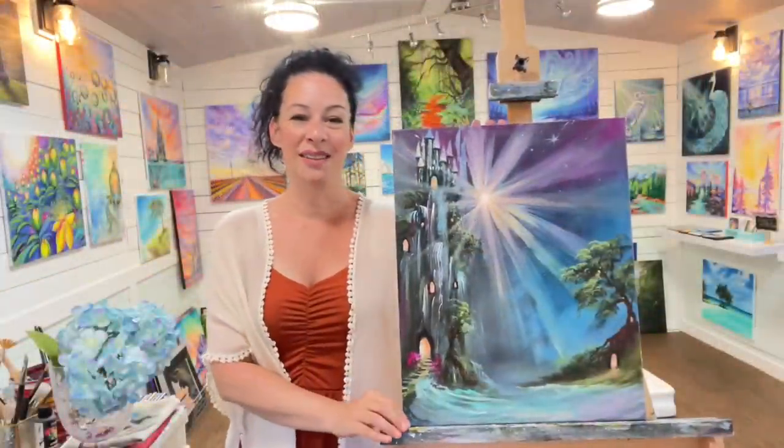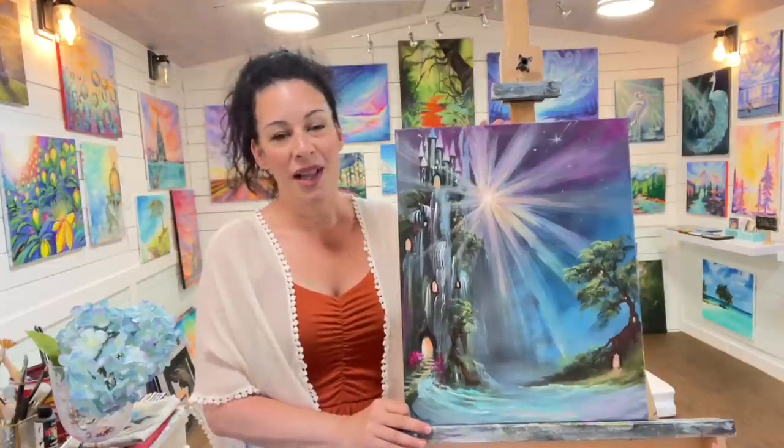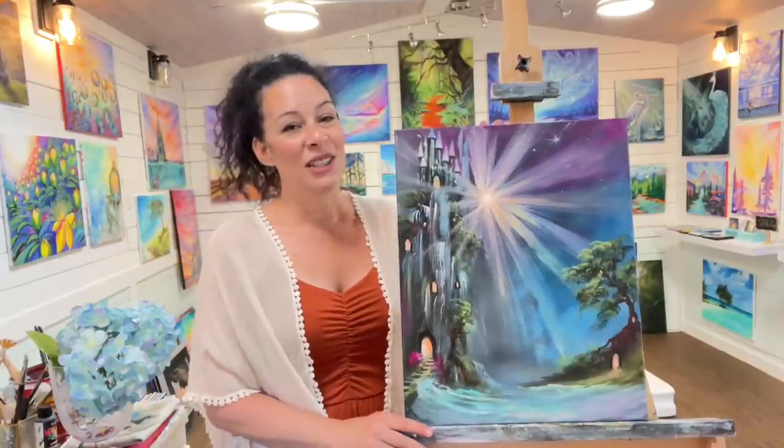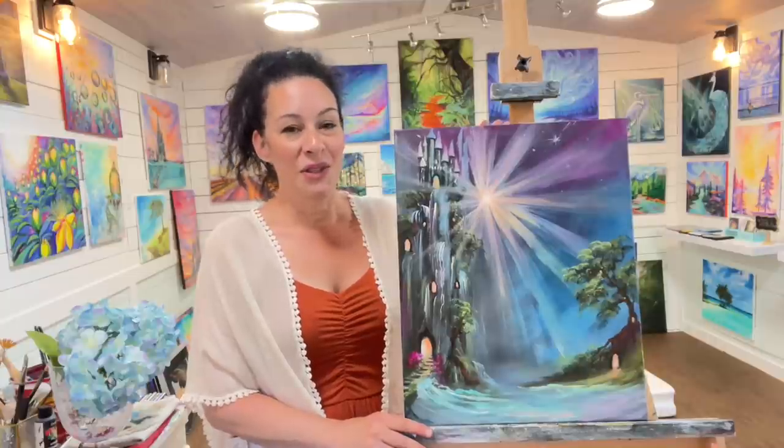Hi everybody, welcome back to my channel. If you're new here, my name is Joanie Young and I'm an acrylic artist and instructor. Today I'm going to be showing you all how to paint this pretty magical fantasy landscape using acrylics - all heavy-bodied acrylics. There's lots to learn: color mixing, filtering, so stick around, hit subscribe, and let's begin.